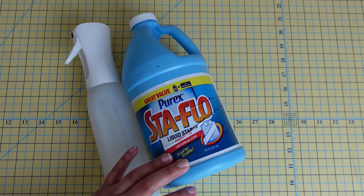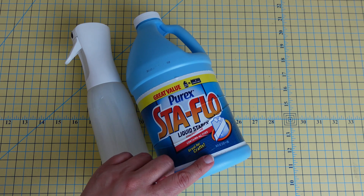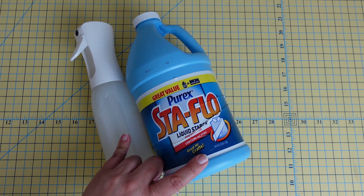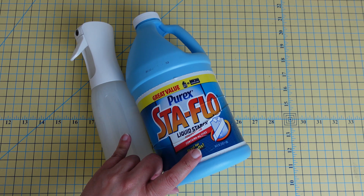This Sta-Flo is my number-one go-to for preparing my fabric before piecing. I find it at my grocery store, and when mixed with distilled water this bottle lasts me a really long time. Also, if you want a really nice stiff feel to your fabrics, you can completely submerge your fabrics in the Sta-Flo.